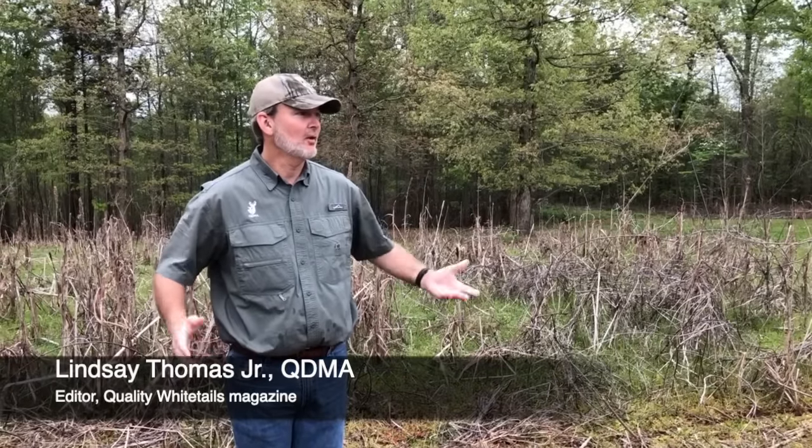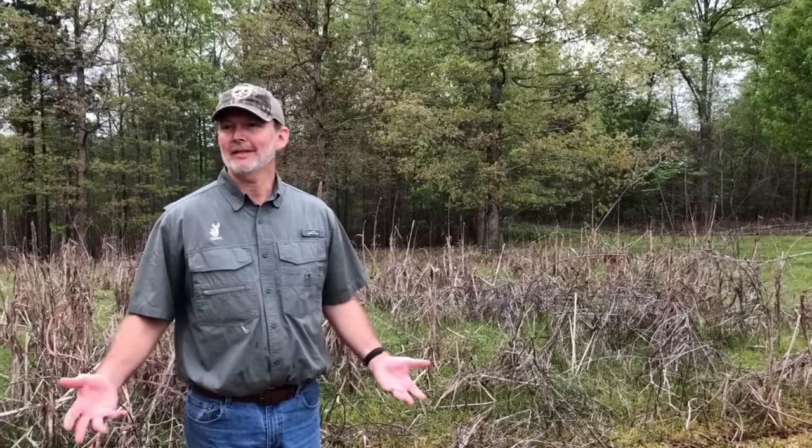Thank you all for being here for the whole event and for this talk. What I'm going to show you today is something we've been doing for the last few years here at QTMA headquarters: no-till food plots with minimal equipment.